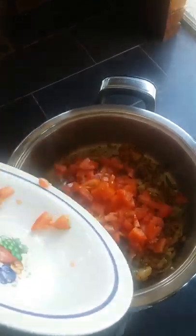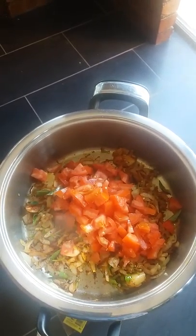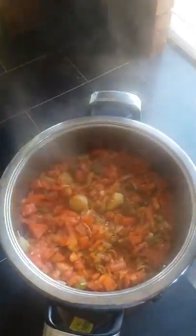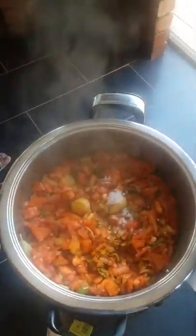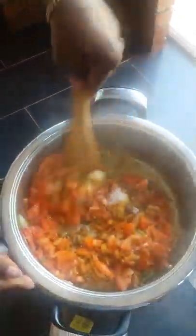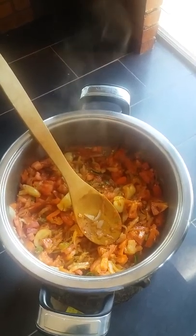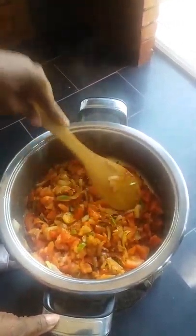Add the tomatoes and give it a stir. Keep stirring and give it a stir again. When it's ready to be soft.